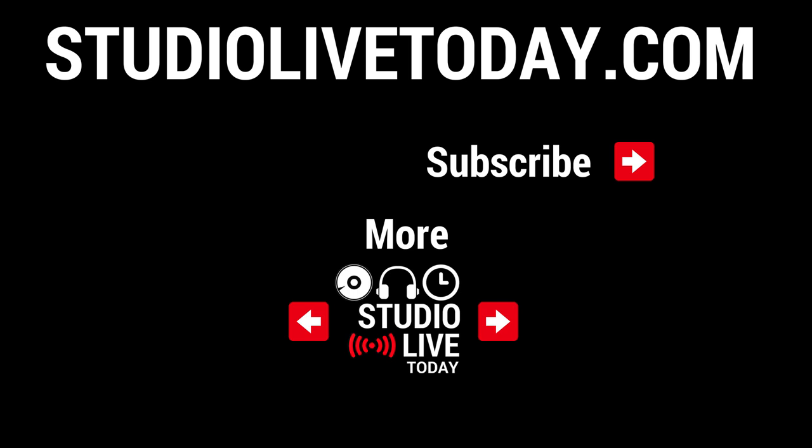Hey, thanks again for watching. All of the products I talk about in this video are linked in the description below. Those are affiliate links, which means if you make a purchase you'll not only get some cool gear but you'll be supporting the channel as well. Thanks everyone for all of your support, and I'll see you on the next video.